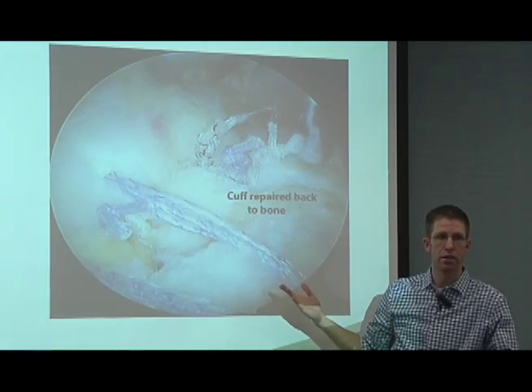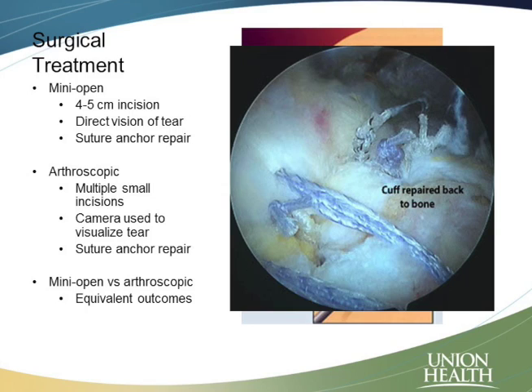That's kind of the easy part. The hard part is getting it to stay there. Our bodies have to heal that tendon back down to the bone, and that's the hard part about rotator cuff surgery. That's why the recovery can be so long.